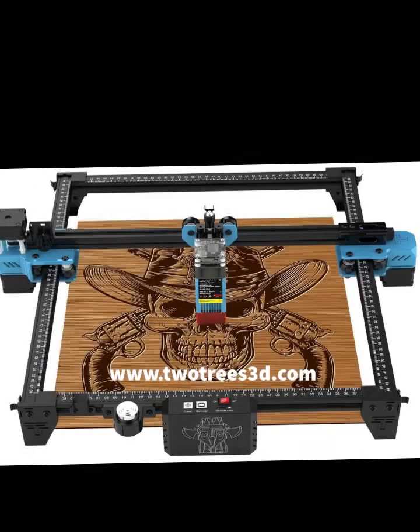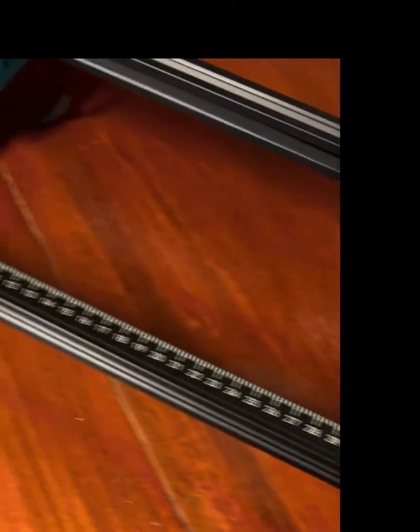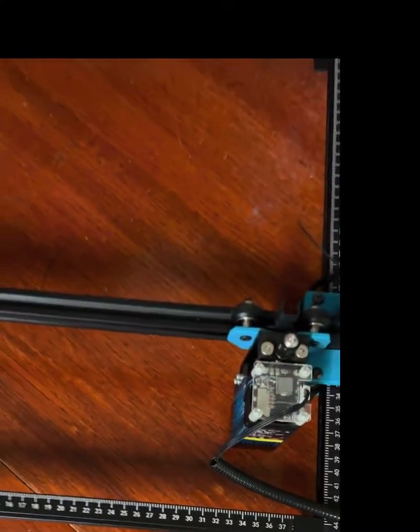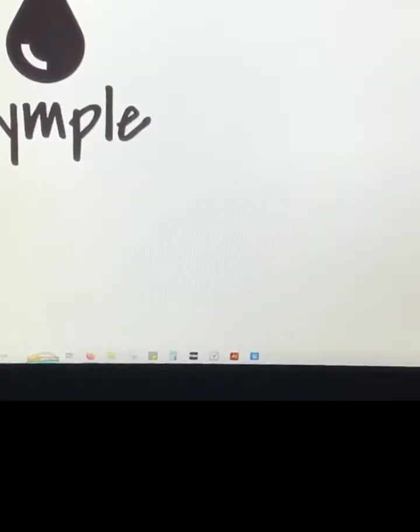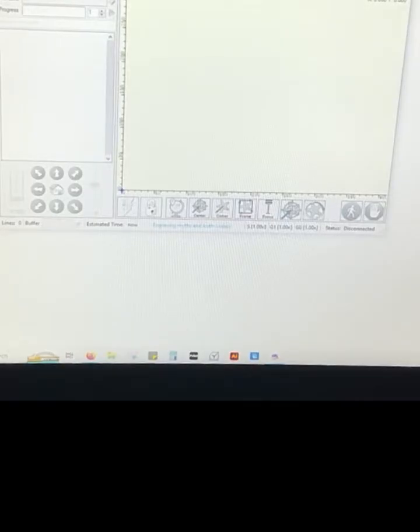This is your desktop view of the laser engraver. When you order this laser engraver, it comes with this app — or you might have to download it from their site — it's called Laser Gimbal. There are other software options out there, but this one's free and comes with the machine. I personally think it works fine. Open up Laser Gimbal, it's going to look like this. Go up here, click Connect, and you'll hear a sound — that's your laser connected. Then go to File and Open File.